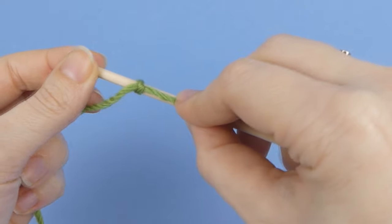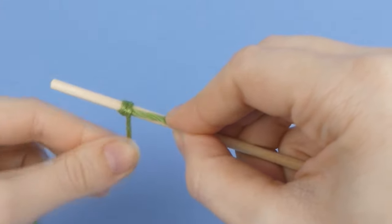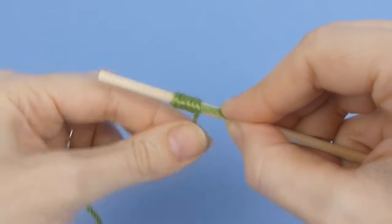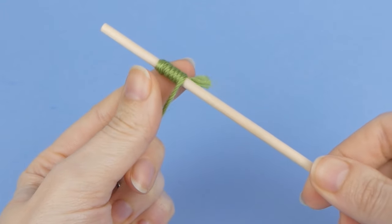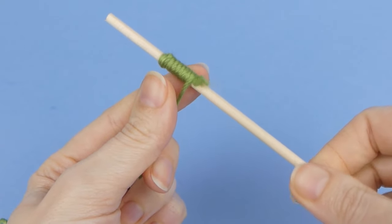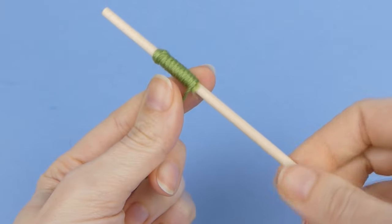Lay the short yarn tail against the stem, pointing down, and begin to wrap the yarn tightly around both the stem and the yarn tail. Once the yarn is well anchored, you can stop wrapping the yarn around the stem. Instead, hold the yarn still and rotate the stem between your fingers to wrap the yarn onto it. You can spin the yarn onto the stem much more quickly this way.